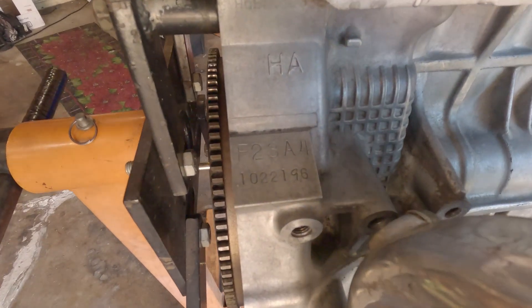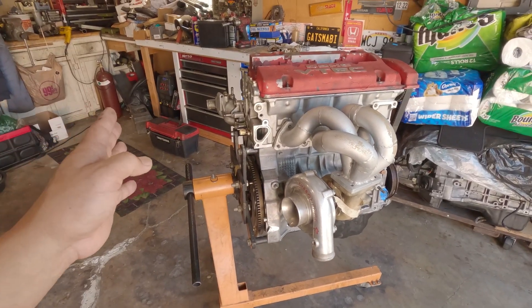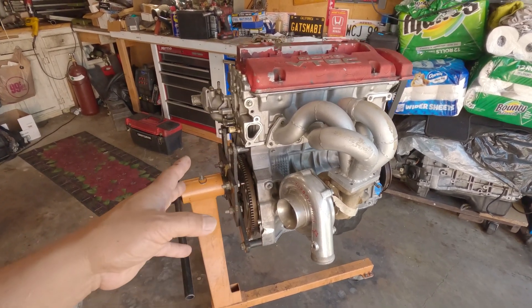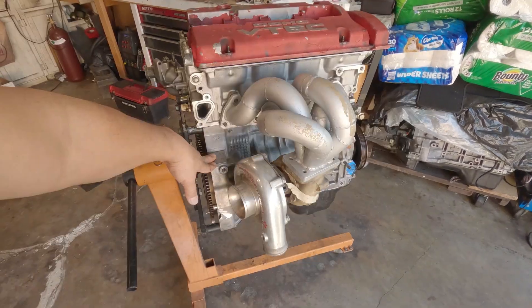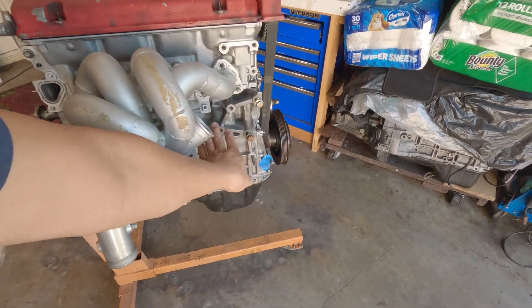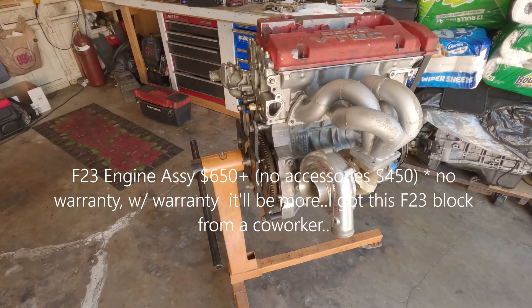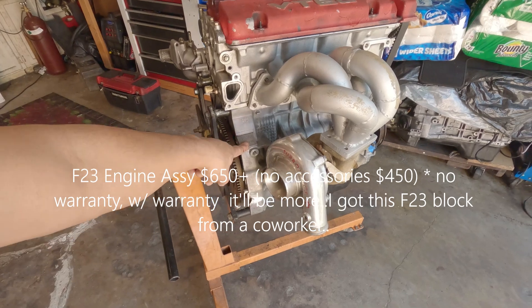First you need the block, which is the F23 block — from the F23 A1 all the way to the A7, you can use those blocks and the internals except for the pistons. If you go to the junkyard, I'm not sure exactly what the short block will cost, but the whole motor costs about six hundred dollars nowadays. I got this block for two hundred dollars.